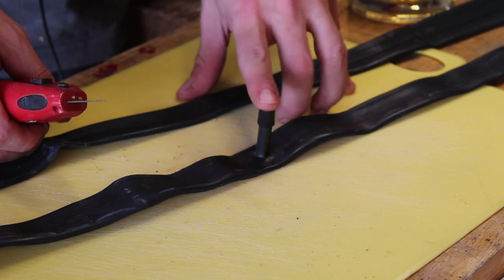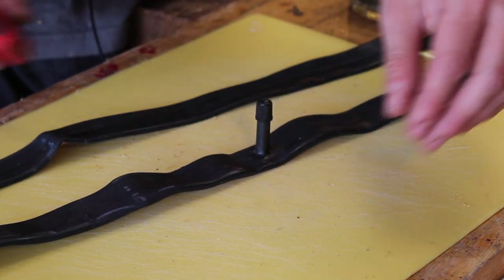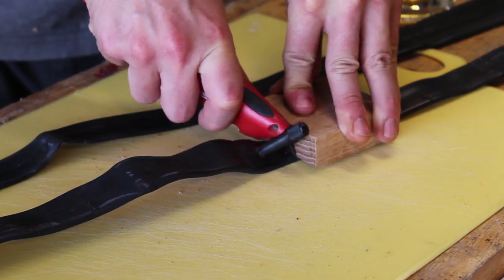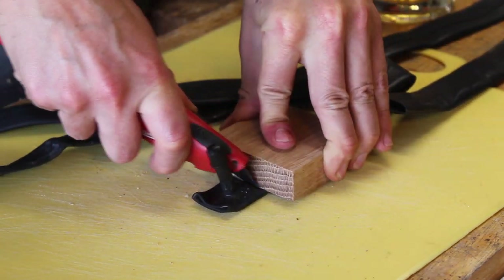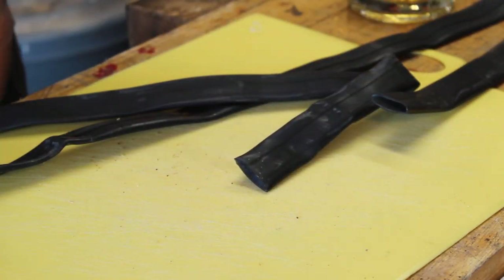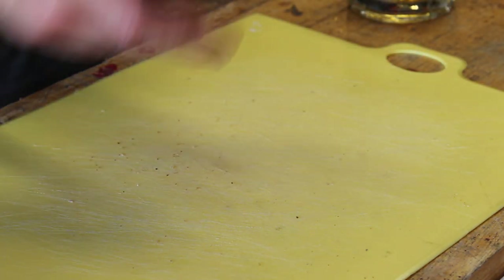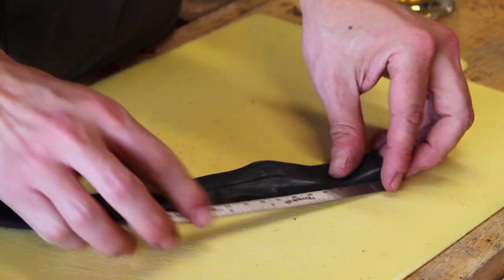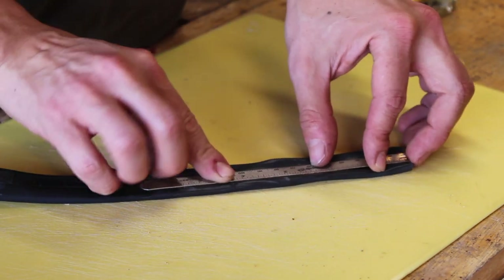With the bicycle tire unraveled, I'm going to start by cutting out the section just around the valve stem. You can see here this is how I'm going to use that little block. The next thing I'm going to do is cut this into five inch sections.